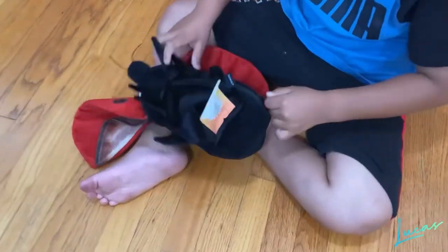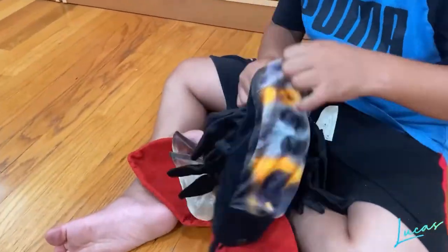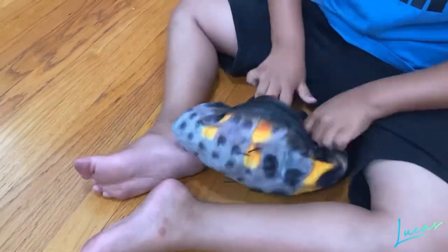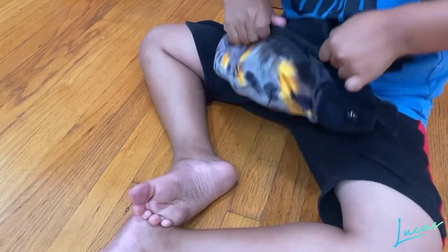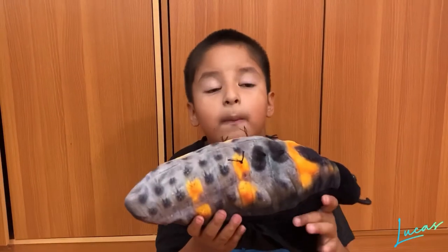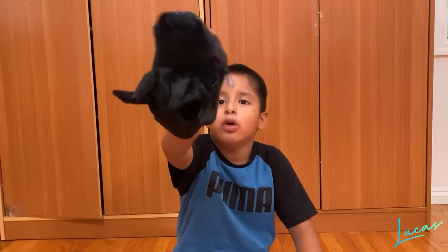Now I'm going to show you how to transform it back into a larva. Do the same thing but in reverse — pull this one out. Here's my ladybug larva again! If you see a ladybug larva, don't be scared — it'll become a beautiful ladybug in a few days. Did you learn something new today? Hope you enjoy this video. See you next time, bye!